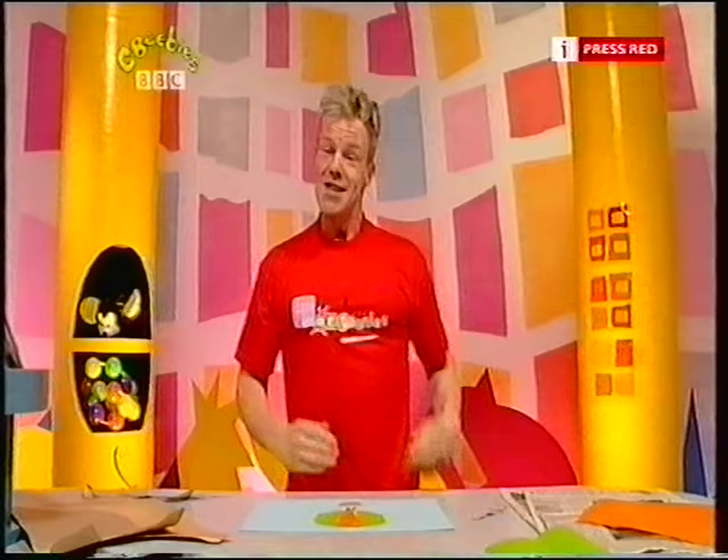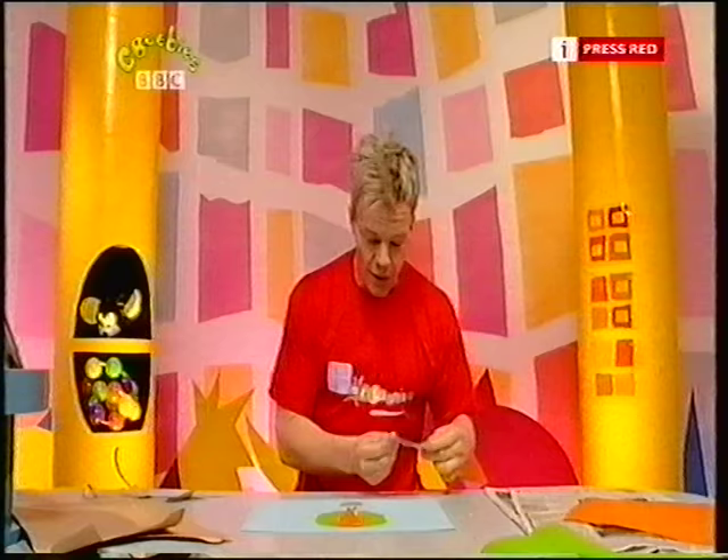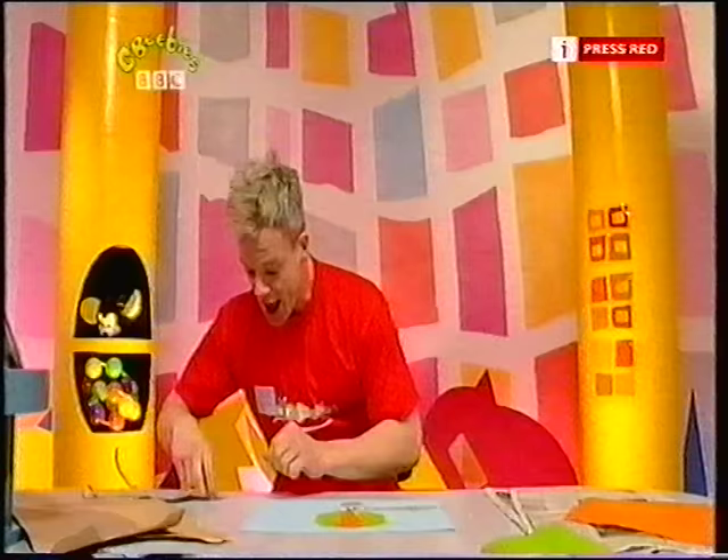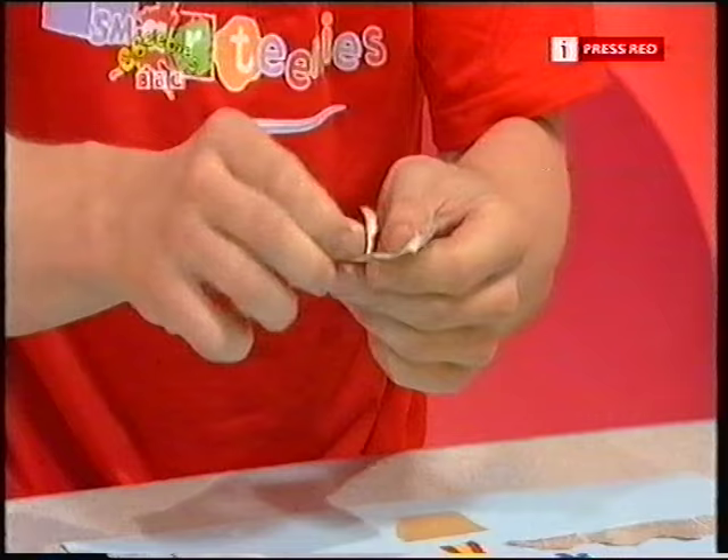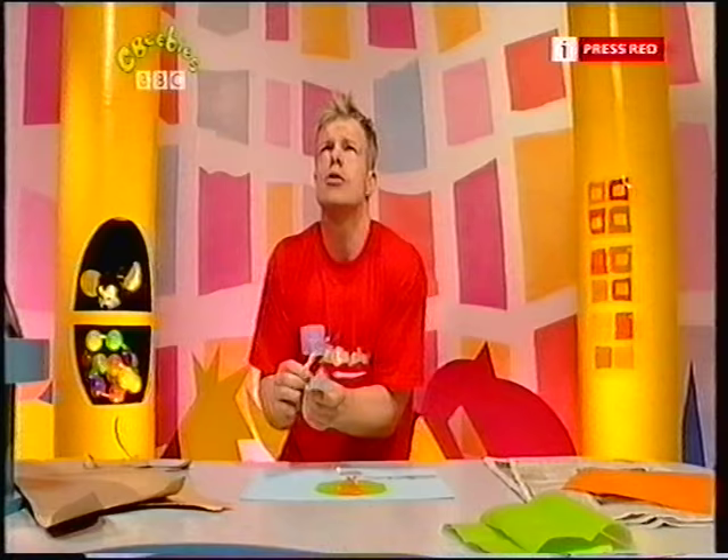Right, now to make some fluffy clouds. Use a bit of newspaper — you don't have to paint it, just leave it as it is. I'll show you how to make it, very simple. Just tear it like this. In fact, it's so easy you can do it with your eyes closed. Look at that!